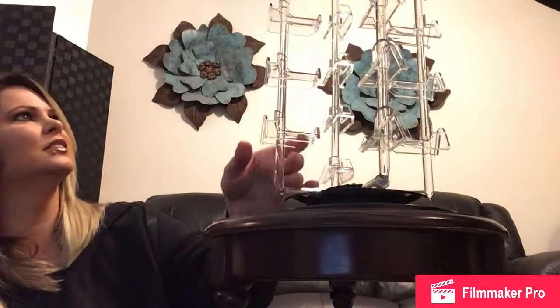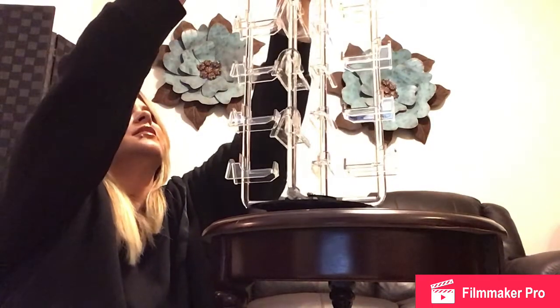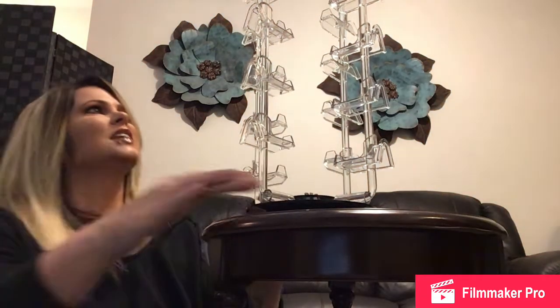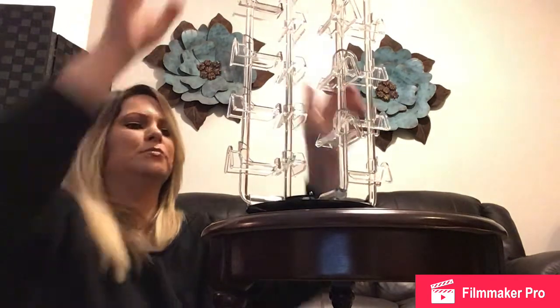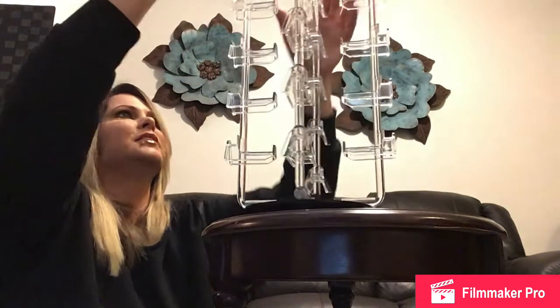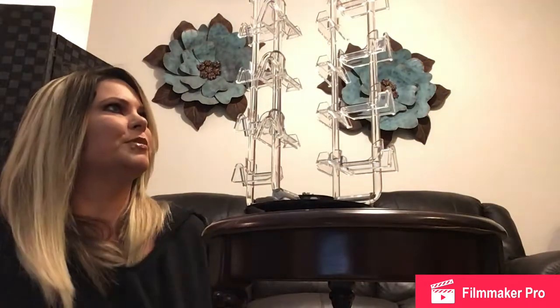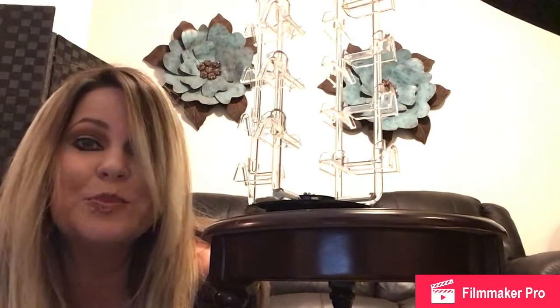Hold on, it looks a little crooked. On the top, you don't have to push them in as far as you do on the bottom because your glasses might be a little larger. I'd say that was pretty freaking easy and I'm going to show you what the glasses look like on it.